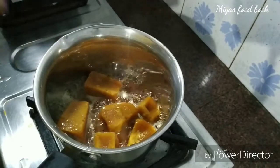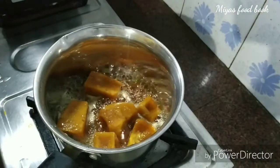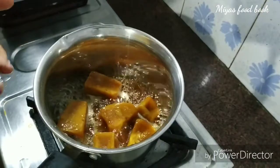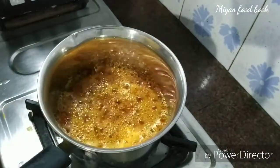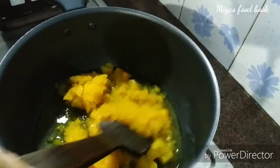Now we will melt the full light. We will melt the same. We will use the same. Now we will melt the same. Now I will strain the same. I will cut a little of the oil.